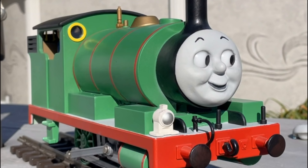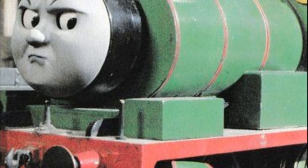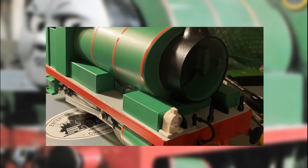Another modification Percy needs to be season 2 accurate is removing the extra detail on his saddle boxes. This part was probably the easiest. Using a nail file, I completely removed the detail on the side, and once that was done, reprimed and repainted it.